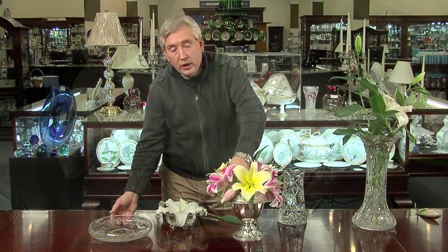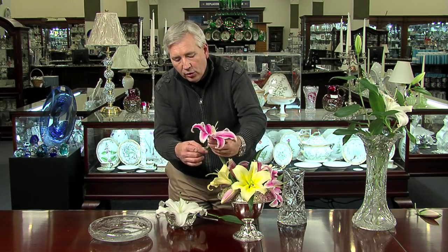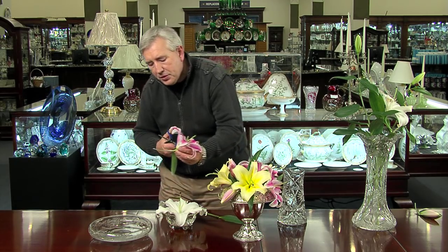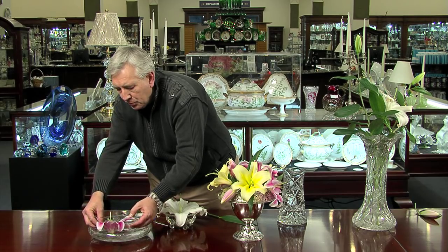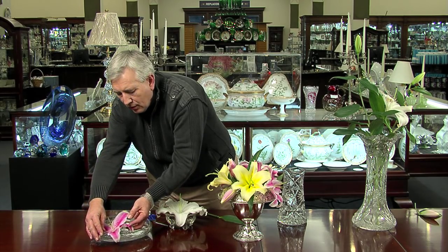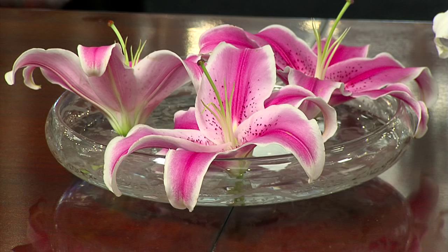For the Fostoria lily bowl, take a few of the pink blooms out of the arrangement and clip the stems pretty close to the bloom. The whole idea is to float the blooms around the edge of the bowl. If you don't have a lily bowl at home, any crystal bowl will work perfectly.